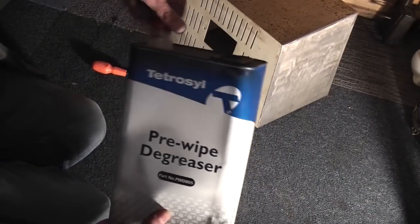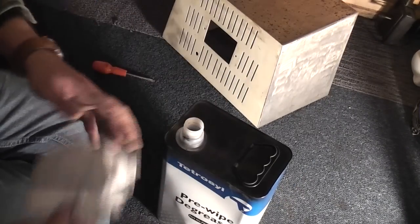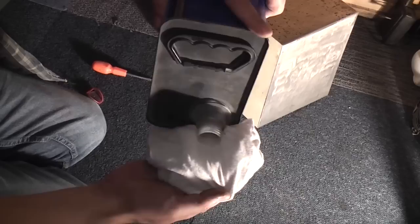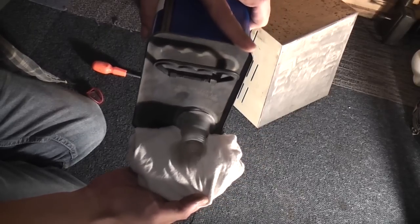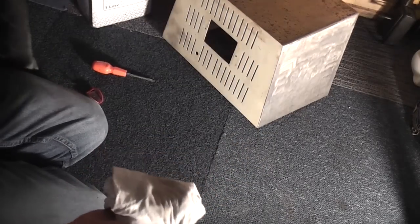I'm using acetone again here to clean off the surface — this is used by car paint guys. It's like a final wipe over before you actually paint it; it takes off any grease, dirt, and loose particles. You can actually see how quickly it evaporates off the surface.